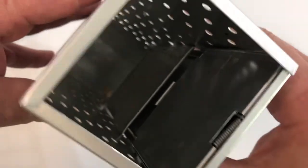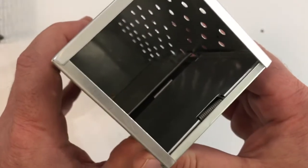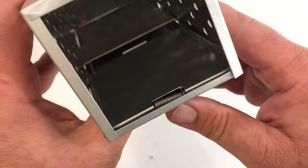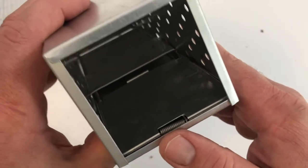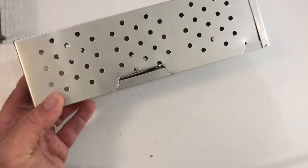So that's how two styles of box traps work. We call this smaller one a Sherman trap — very common — and it's used for small rodents like Peromyscus mice, voles, and shrews. Thanks.